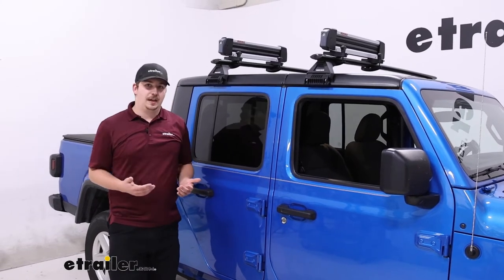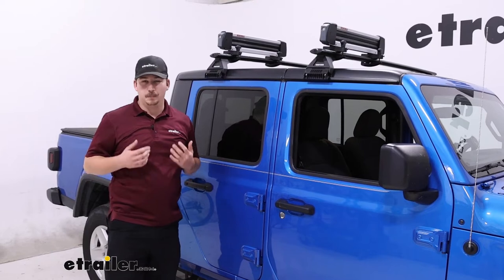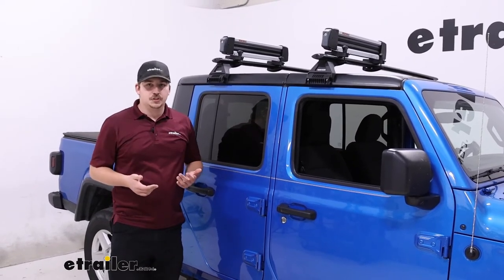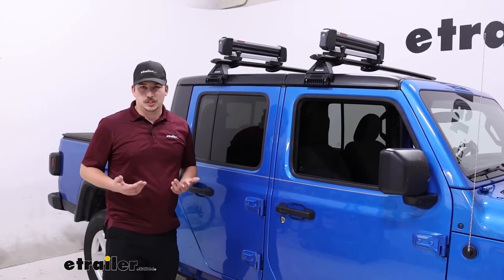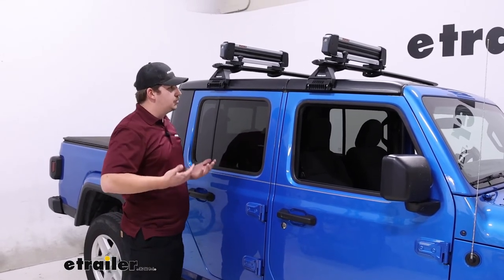Overall, I do like this a lot better than your alternative, which is a roof box. Roof boxes are a lot bigger and bulkier, more expensive, and they're harder to store. Whenever you don't have it on your roof, you've got to find a place for that box to live, and they generally just take up too much room in the garage.